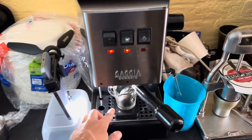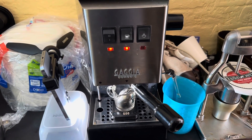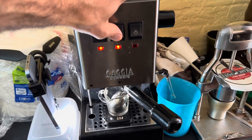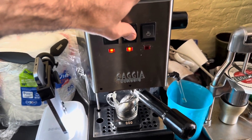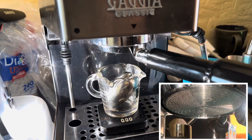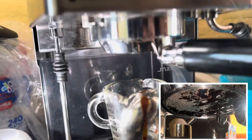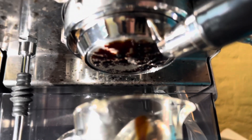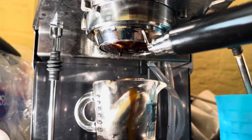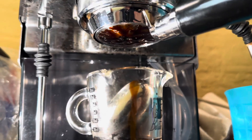We're going to pull a shot on the Gaggia today using some tricks — we're not going to use the steamer, just hit the button on and off. We already did five minutes of thermal pre-infusion, so we're starting to see some drips. We'll do one more little pulse, and then wait about 30 seconds.